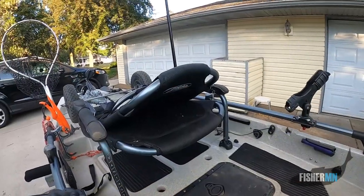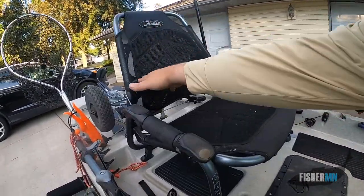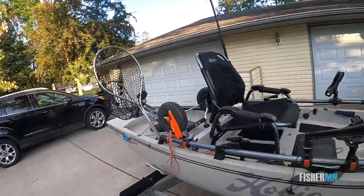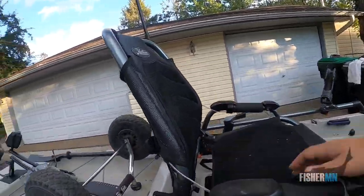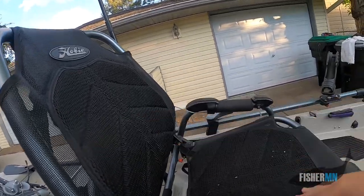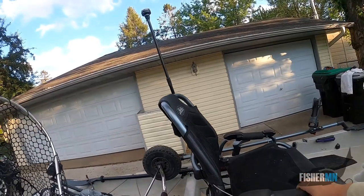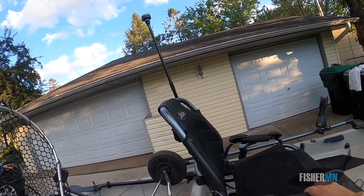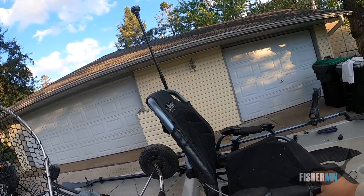Hobies also have this great seat called Vantage Seating, with every kind of adjustment you can imagine. You've got a lumbar adjustment; you can sit high or low in the seat — just super comfortable. I've spent up to nine hours on a lake, so definitely the seat is nice and comfortable.